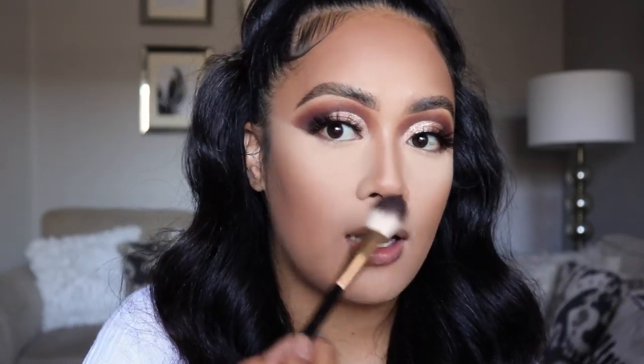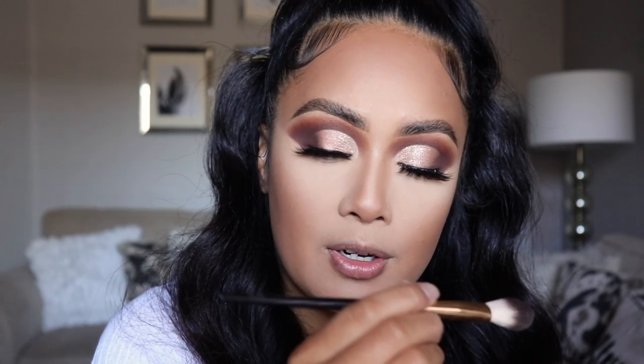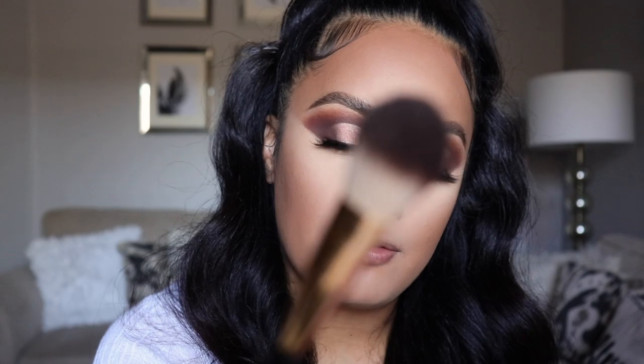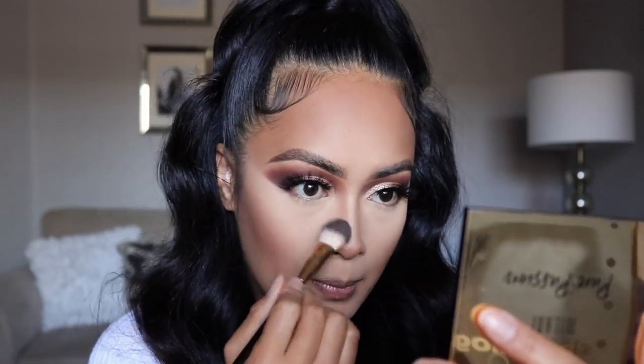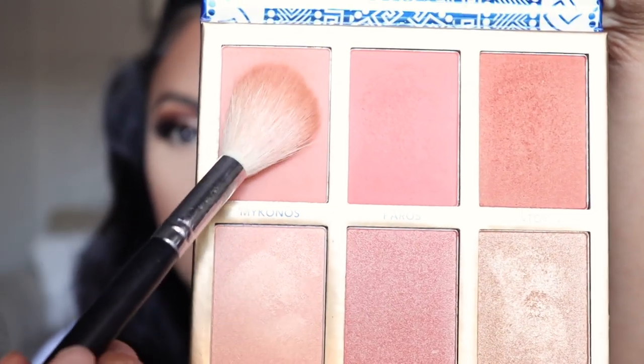Before we add any highlight, I'm going to dust off any excess setting powder that's left using this Milani All Over Blending brush — a nice little fluffy brush. For highlighter, I'll be using another Milani product, which is their highlighter in Sun Glow. Before I apply my highlighter, let me add some blush. Today I'll be using the BH Cosmetics Glowing and Grease Palette in the shade Mykonos.